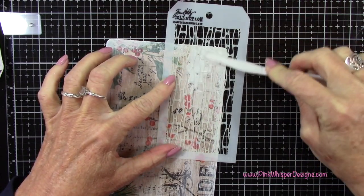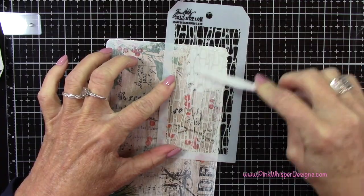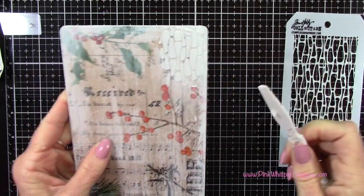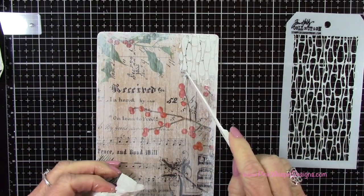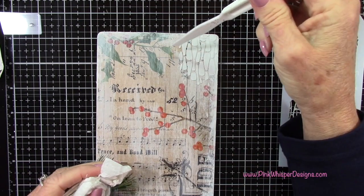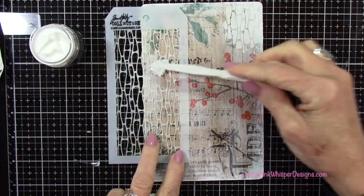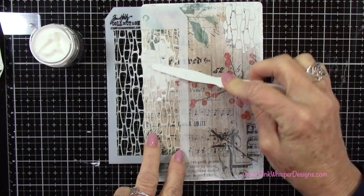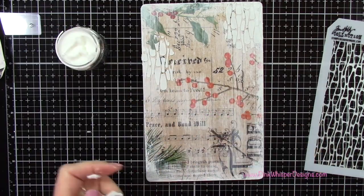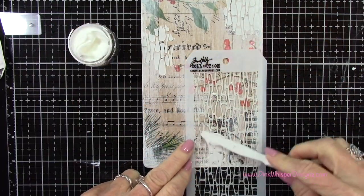I'm just going to apply a nice even coating of that texture paste, spread it out, then scrape away any excess on the sides. Where the pattern didn't quite fill in, I'm just going to remove that — you can easily do that while the texture paste is wet. I'll apply some more here and there, removing any areas I don't want, and scraping off the sides as well.